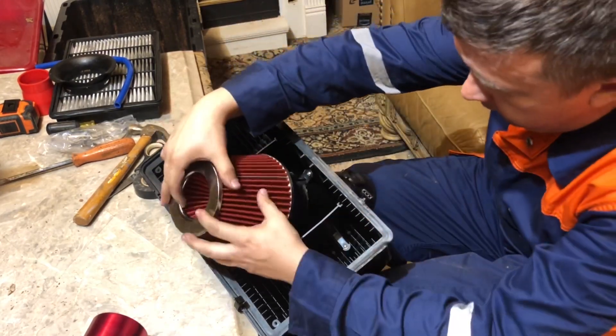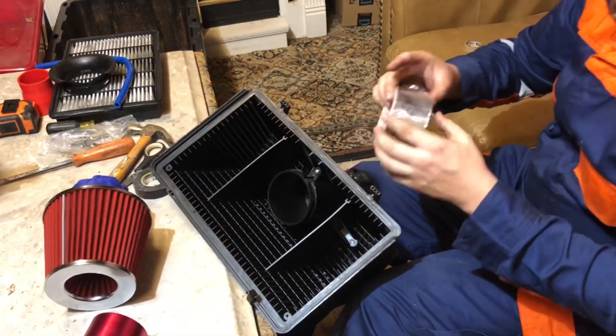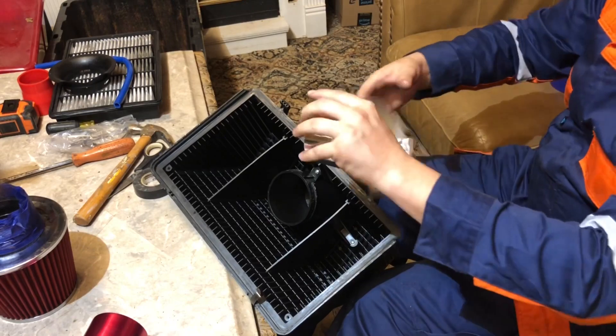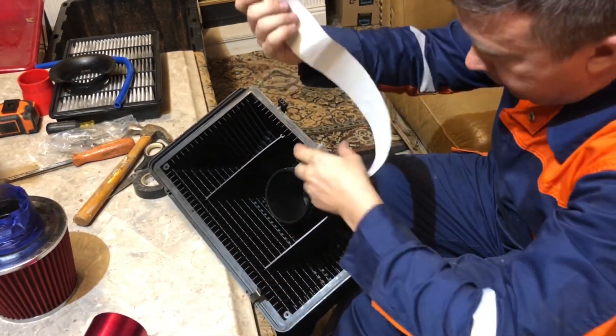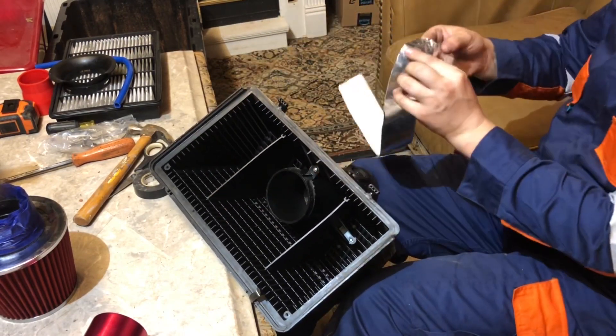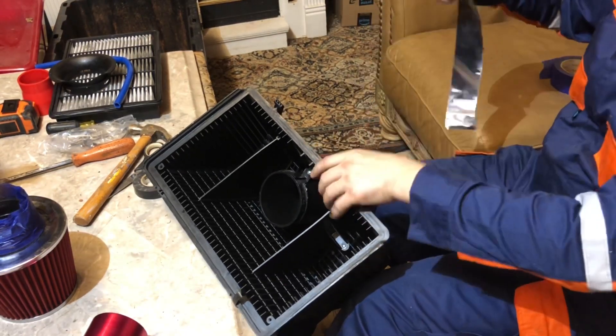I did actually create a video dedicated to this particular hack, showing everything that I did. But what I want to focus on in this video is whether it actually works and whether it increases performance.